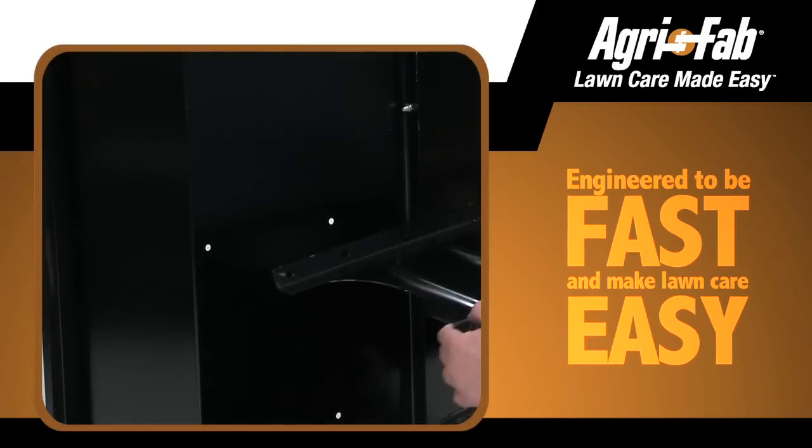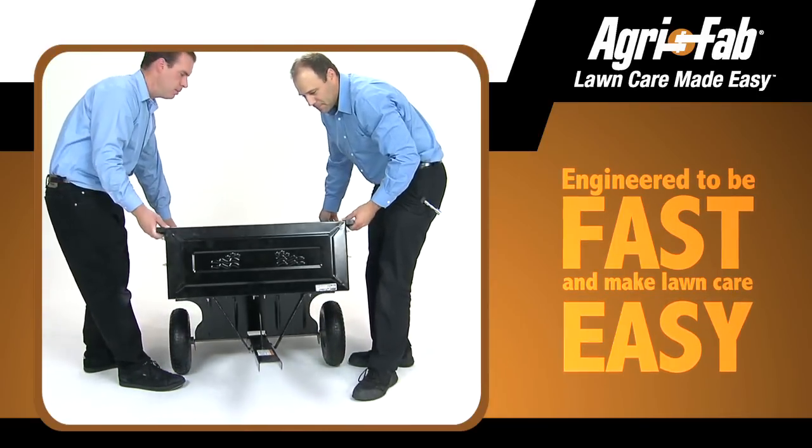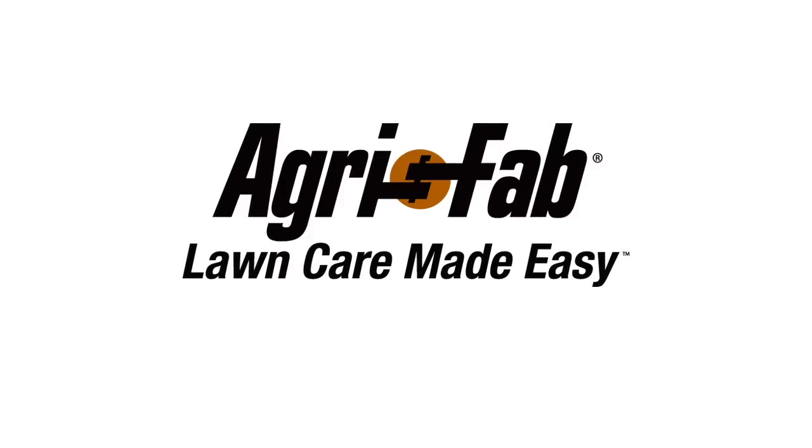Agrafab is known for tough tools, engineered to be fast and to make your lawn care easy, both during assembly and in use, superior products and incredible customer service. That's why we can say, Agrafab, lawn care made easy.